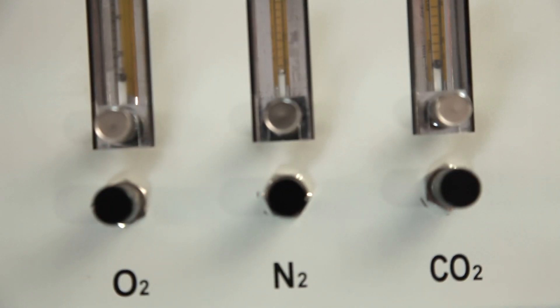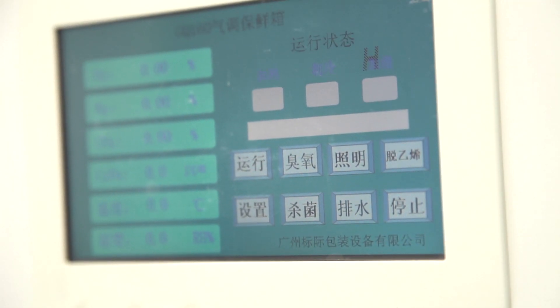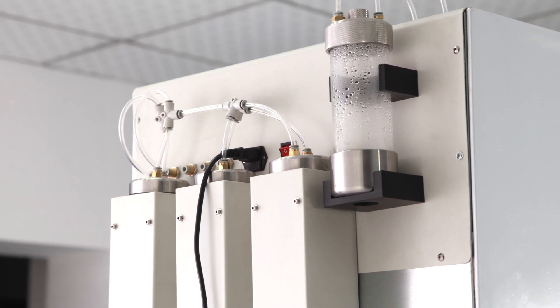An LCD screen displays the values of temperature, humidity, O2, CO2, N2, and ethylene concentrations for each chamber. Each chamber has an independent control system.